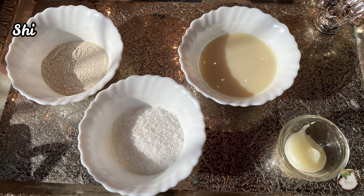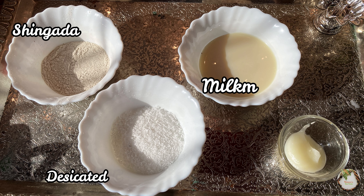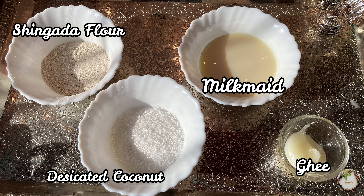We will add 1 cup of shingada flour, 1 cup of desiccated coconut, and milkmaid for binding. We will also add a little bit of shingada flour and then add the dry fruits to the mixture.